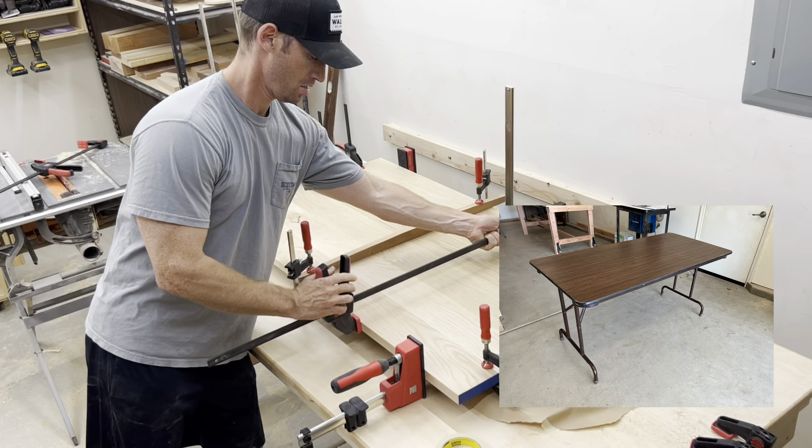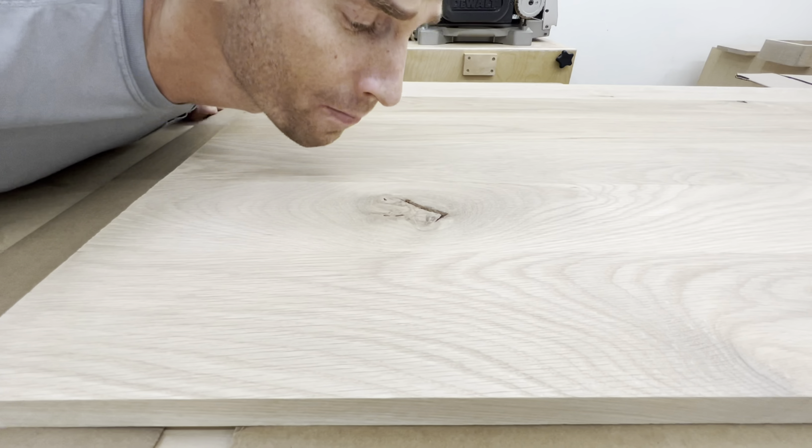As with everything I build, I made a bunch of mistakes, and I was able to fix most of them. But of course, the one mistake I was not able to fix involved epoxy, and it was on the tabletop.